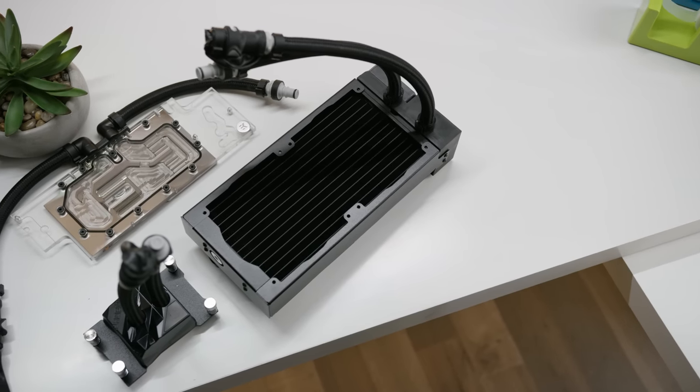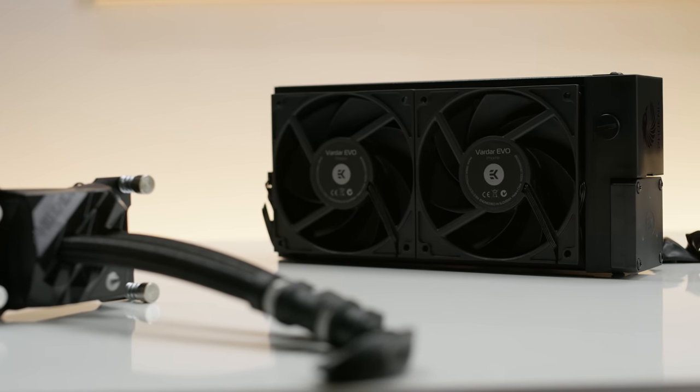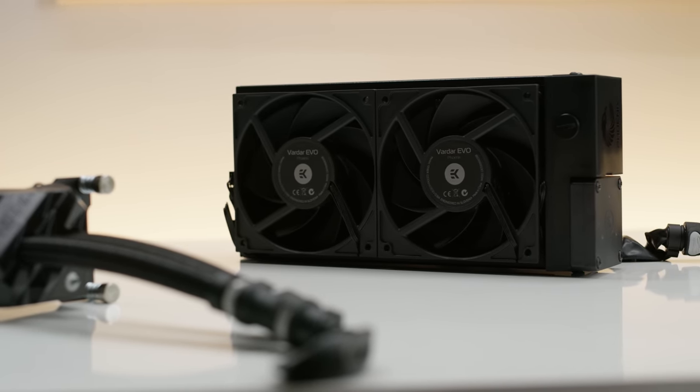After I tell you about EK's Phoenix lineup of modular water cooling systems — it's their next generation modular AIO, and you can check them out now at the link in the video description.